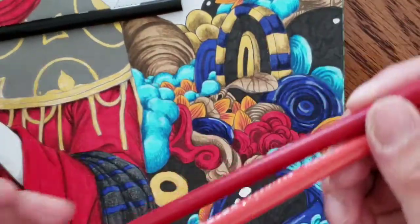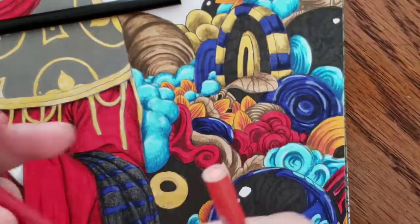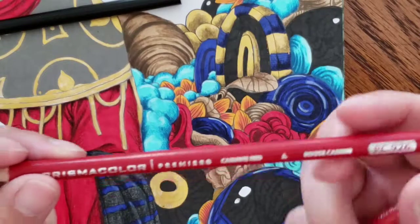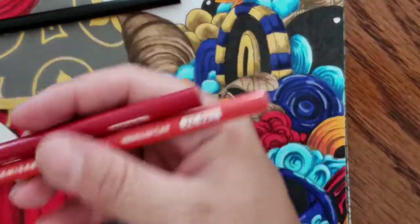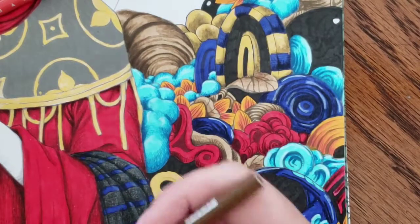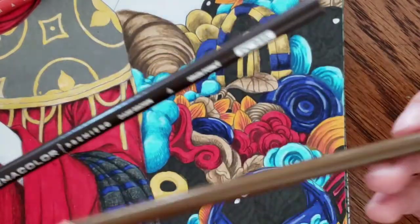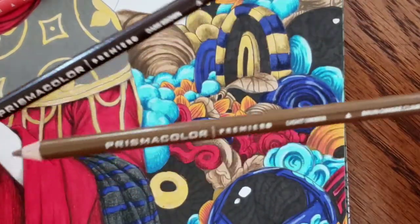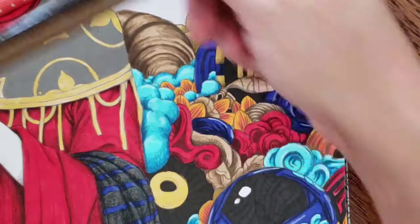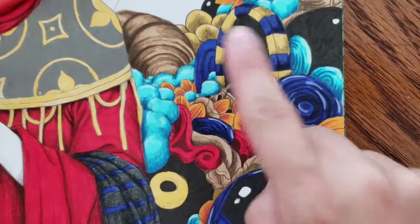On the yellow I've been using Pale Vermilion and Carmine Red, and that's been giving it this really pretty sunset kind of look. On the tan, I've been using Light Umber and Dark Brown — I love how that section came out, it's so cool.